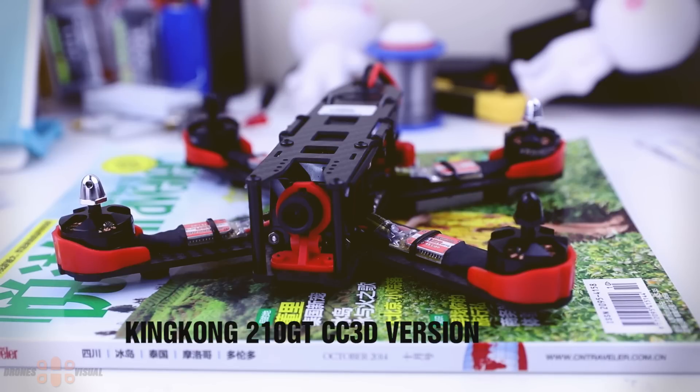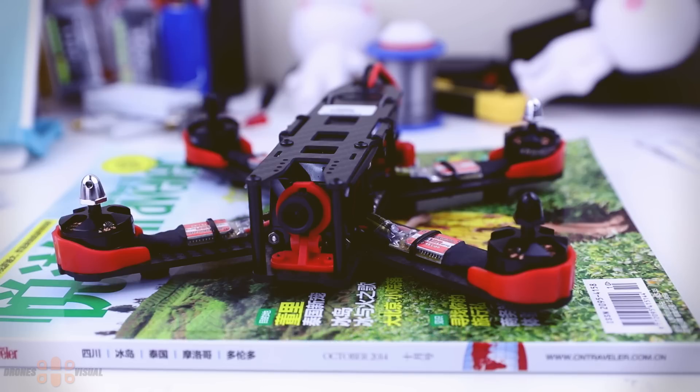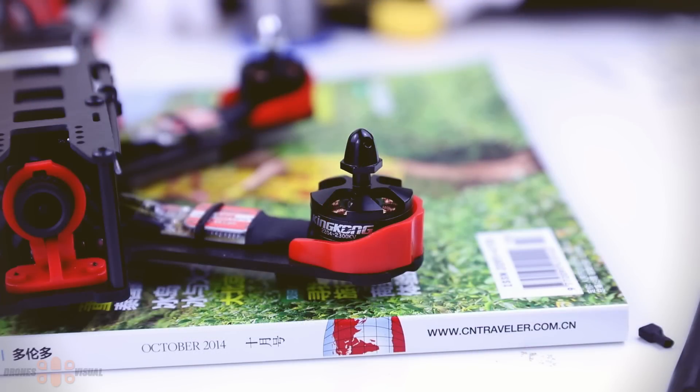And finally we have the beautiful King Kong 210 GT FPV racer - very clean build, all nicely packed, with a 3mm carbon fiber plate at the bottom. The frame, without all the components, weighs around 320 grams. Just as the name indicates, it belongs to the 210 category, so it's considerably smaller than the Falcon 250. The King Kong 210 GT comes equipped with 2300kV King Kong motors, and the motors come protected by red plastic capsules.